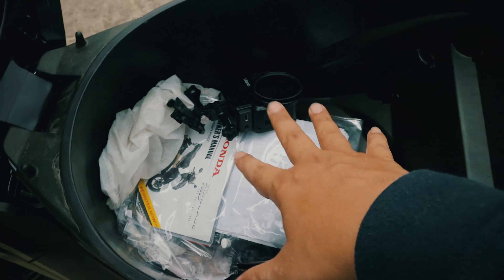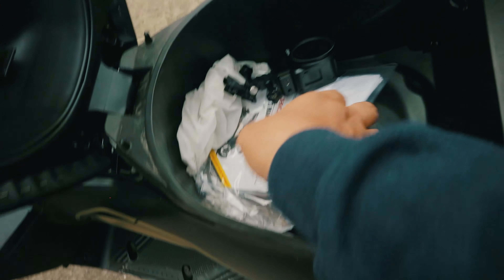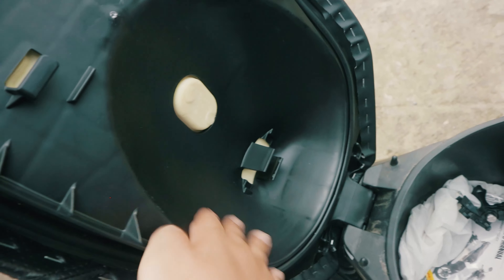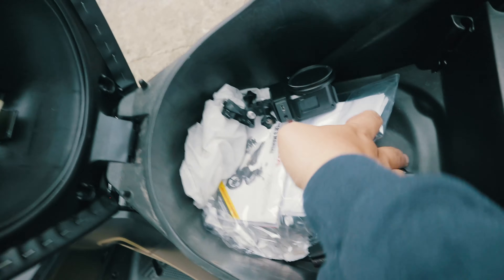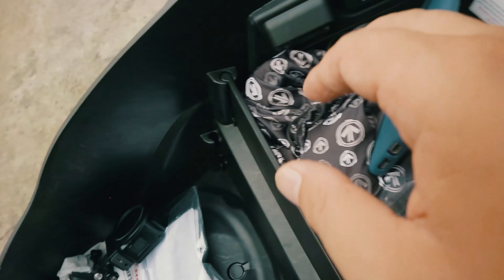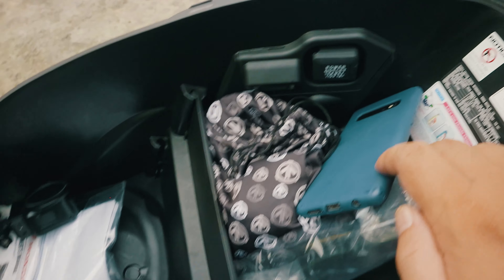It has a divider that you can remove and move to the side when you need more space, or use to separate your items when needed. It can be divided, so that's a good idea.